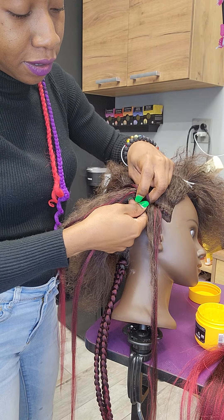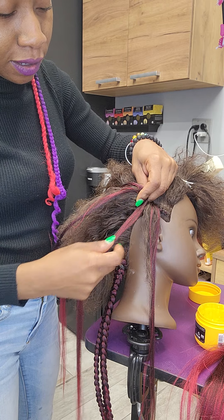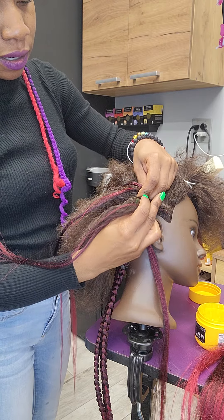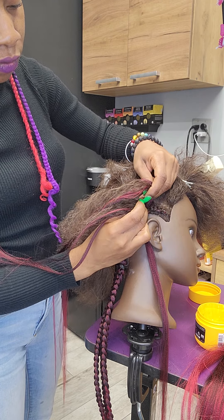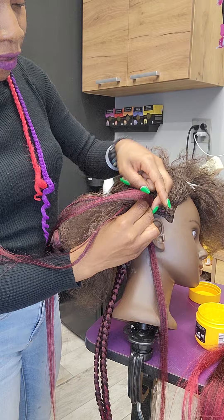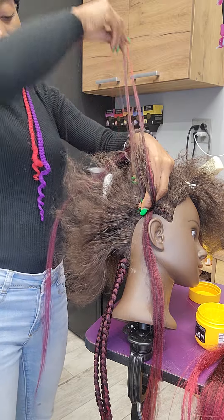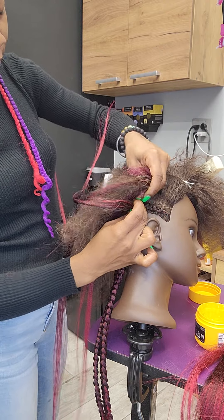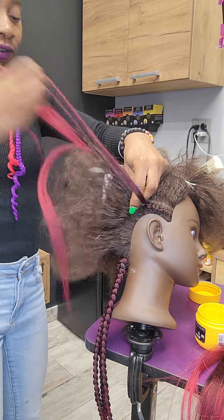I'm going to do the bigger pieces this time because the legs are getting thicker. I'm going to put this in here. These two fingers are holding it, and then I'm going to put this out of the way. Then I'm going to take this natural leg again, use my palm to hold that leg that's sticking out, and then I'm going to continue braiding.